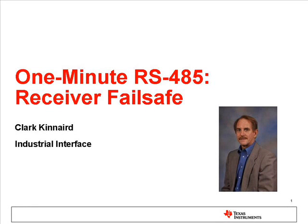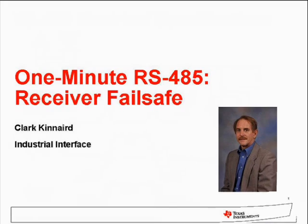Hi, I'm Clark Kinnaird from TI with a brief discussion about the fail-safe features of RS-485 receivers.